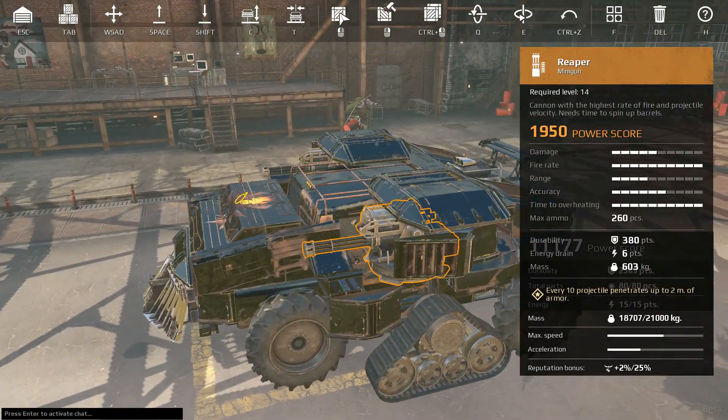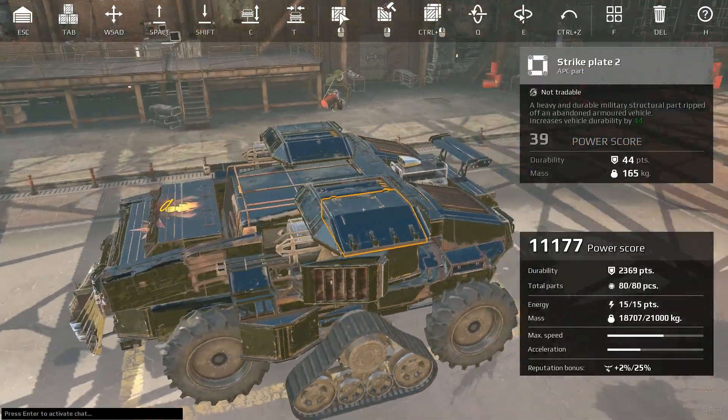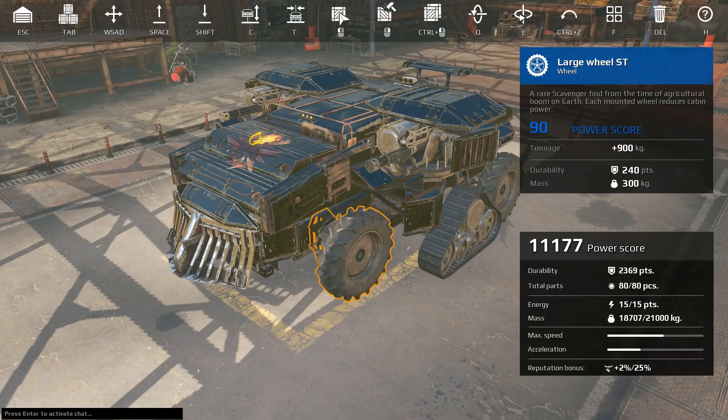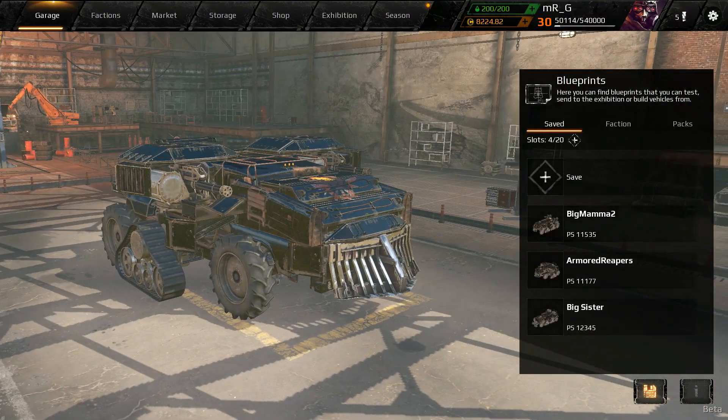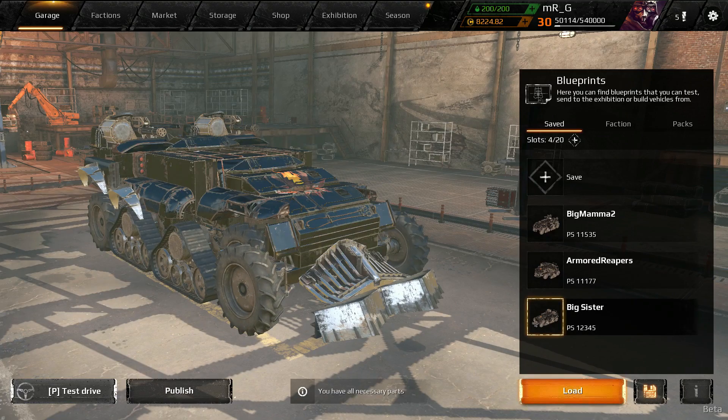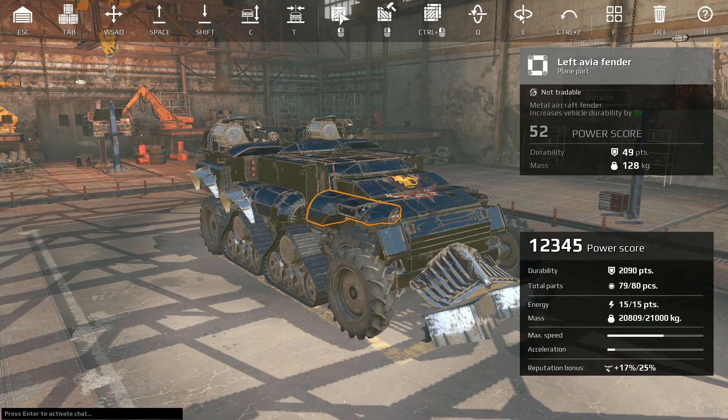We're going to look at two different configurations and talk about the pros and cons of both. We're going to go back to the one I've been running the most — you guys have seen it around the channel for a while. This is the classic.